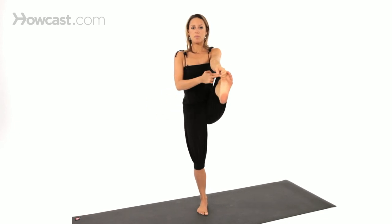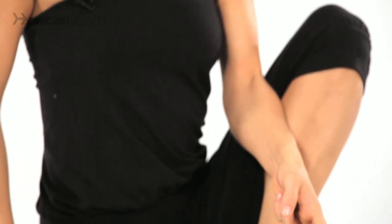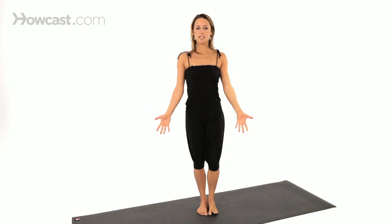To release, bring it back into that happy baby leg, and then release your foot down to the floor.